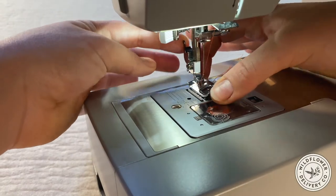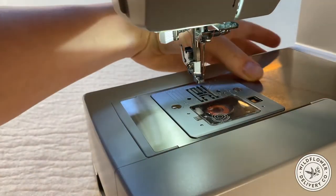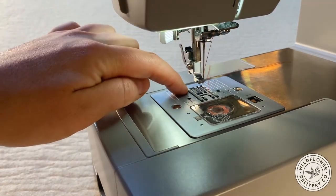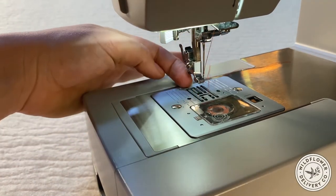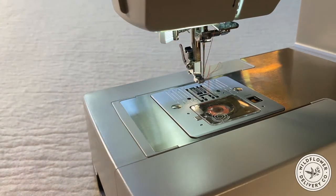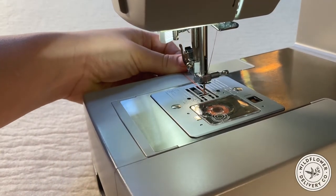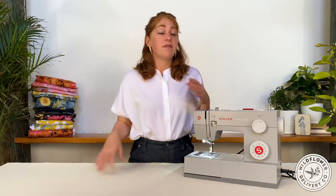Underneath the presser foot are the feed dogs — yes, that is actually what they're called. There are cutouts in the needle plate, and you can see these metal bars with little metal teeth on them. The feed dogs help guide the fabric under the needle evenly and straight by simultaneously pushing up and pulling backwards on the underside of the fabric. You'll notice when you start sewing that your hands guide the fabric, but if you sew hands-free, the fabric will still move straight through the machine — that is the work of the feed dogs.